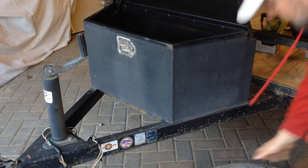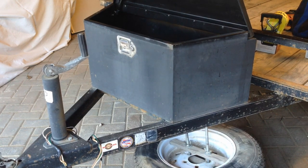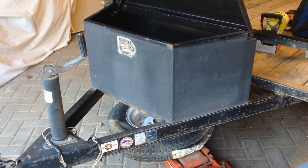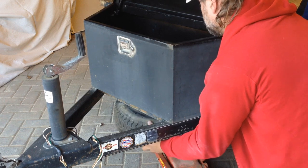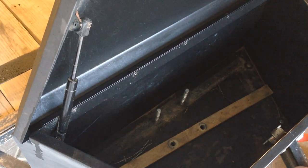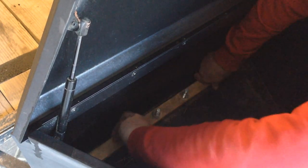I'm taking the spare tire bracket assembly and lifting it up underneath the box using my floor jack. You can do it without the floor jack, but it's definitely easier with it. You might look at these bolts and say they're a lot longer than they have to be, but the longer they are, the easier they are to see when putting this up from underneath and easier to align with the holes in the box.